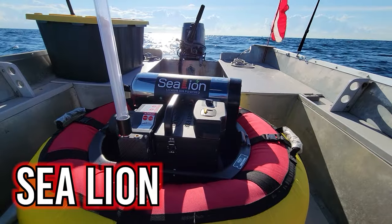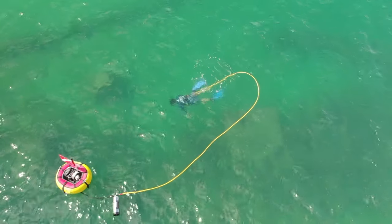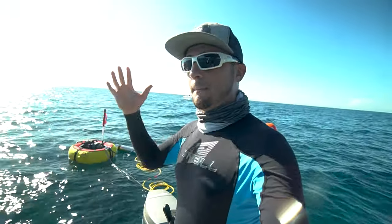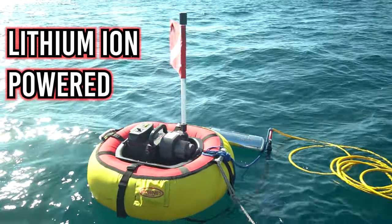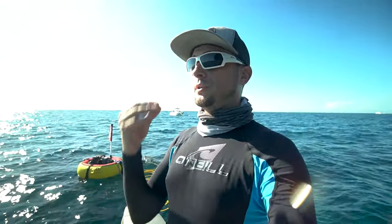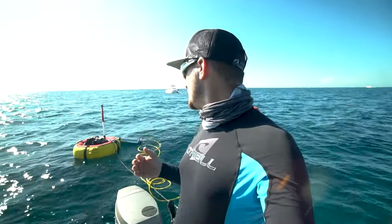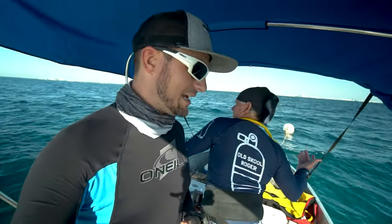This is the Sea Lion. If you're a scuba diver, you've heard of Brownie's Third Lung — they are top of the game when it comes to surface supplied air systems. They have made a lithium powered system called the Sea Lion. It's all battery powered, no engine running on the surface. We've never used one of these before; we've always used a traditional tank diving system. Old school is a little skeptical because he likes to use a tank, but I hope he likes it. So let's get in the water and check out this underwater graveyard.